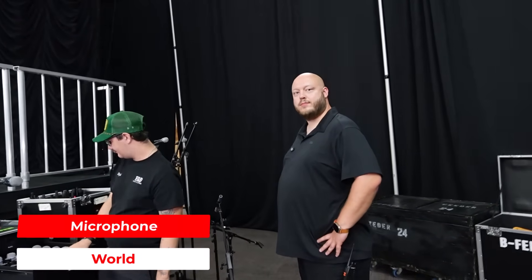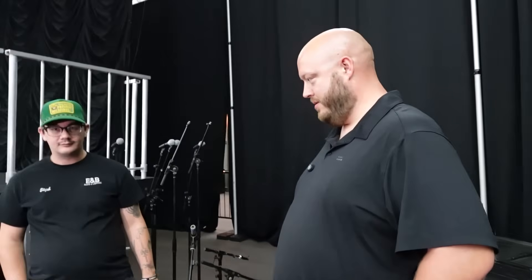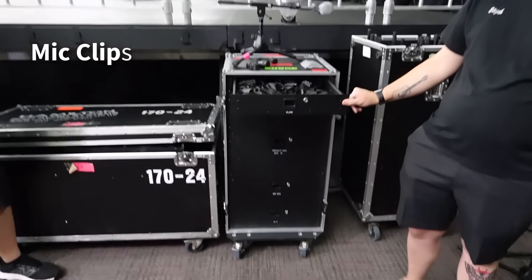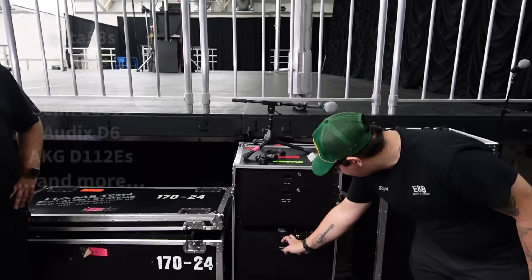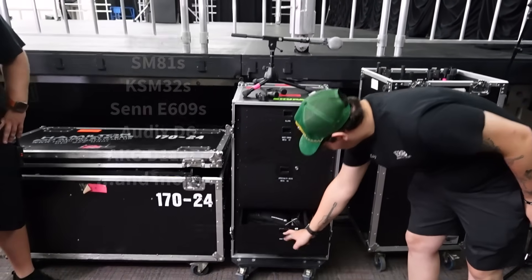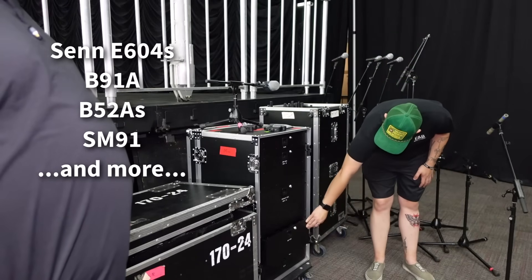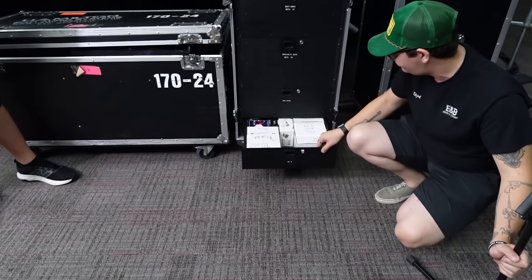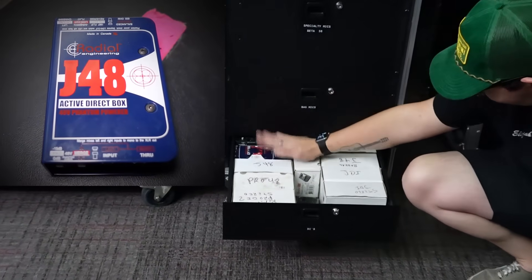Down here off stage left is our mic case. We've got a work box with mic clips, dynamic mics, vocals — SM58s, 57s — plus some fancier mics, a couple kick drum mics, a couple overheads. Then we have specialty mics: Beta 91s, 98s, 604s, and a bunch of clip-ons. That label says 'bag mics,' not 'bad mics' — they're all in bags in that drawer. Down here we have a bunch of DIs, and the J48 is a favorite.